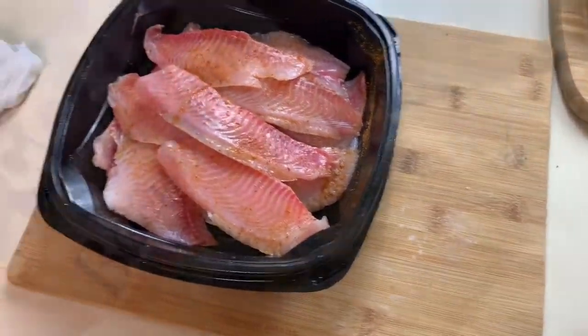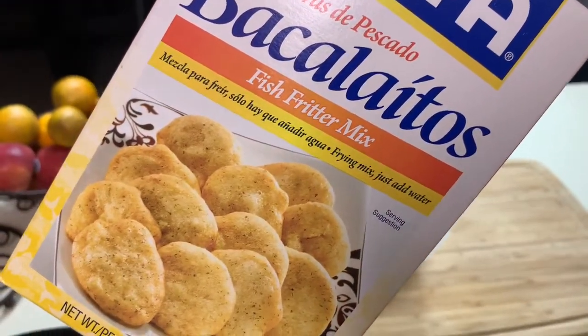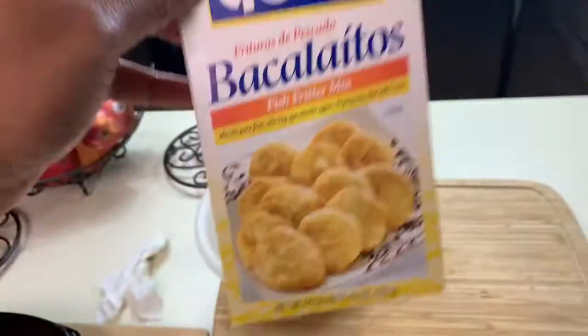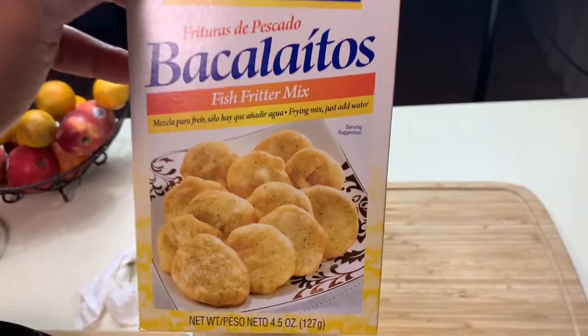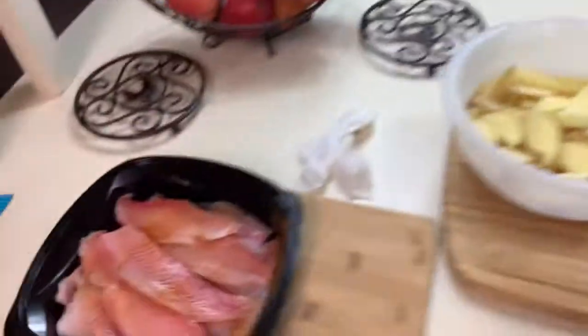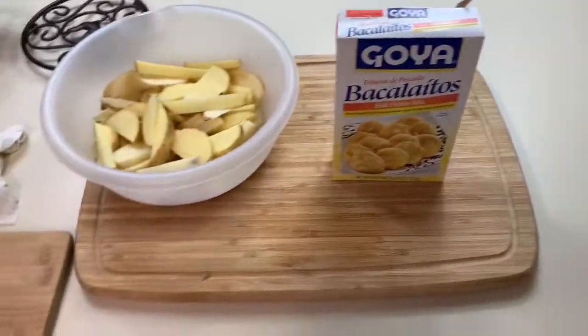All right, I think we're good. I think we can get my fish. So this is a fish fritter mix — basically you can make these by themselves and eat them and have a cod-type flavor. But what I'm going to do is use this as a batter for my fish. It's really good, it gives you really good seasoning.